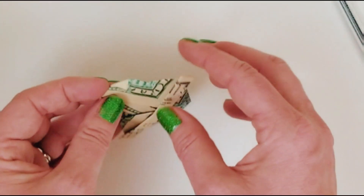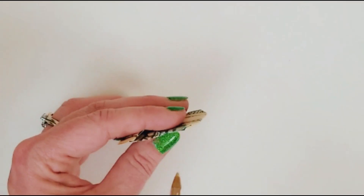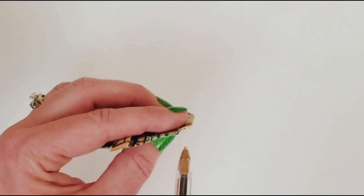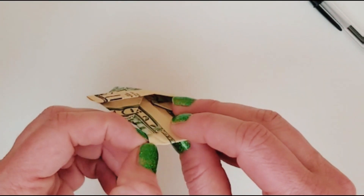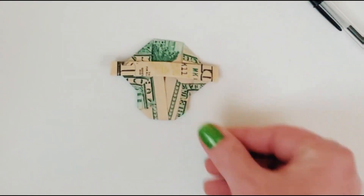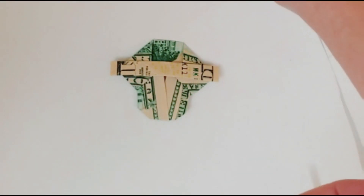You turn it sideways to get into it — unfold it and then pop it open so you can press it in and make your circle. Do the same on the other side. Now you can really see how it's starting to come together as a boot.